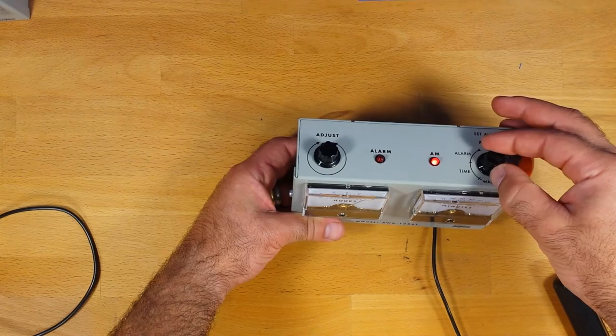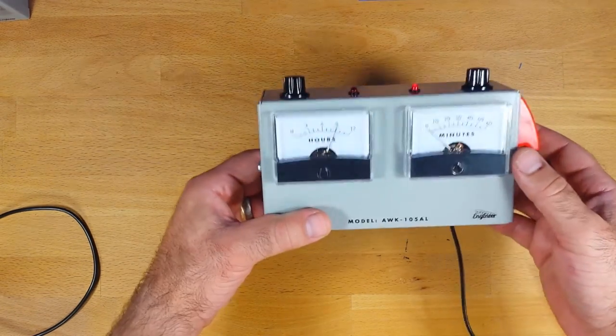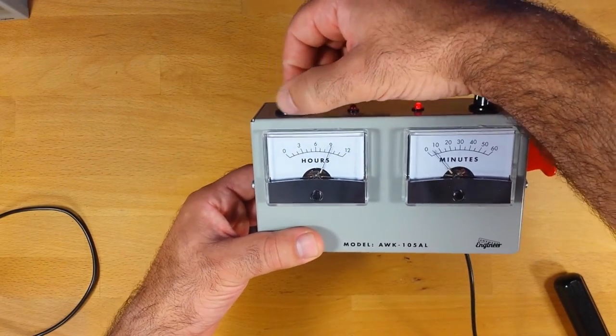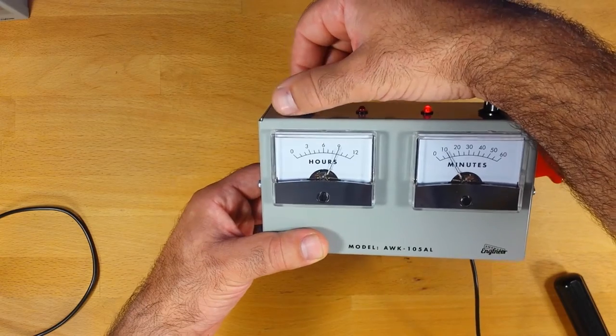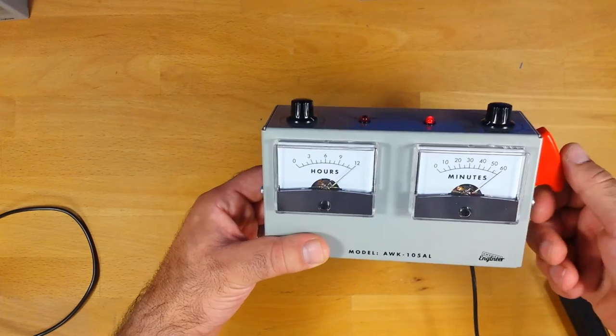To set the alarm, similar thing. When you put it in alarm mode, the alarm indicator will flash. It defaults to 9 AM and you just set it with the adjust knob. So say I've set the alarm for 9:10 — I'll now switch back to time mode.